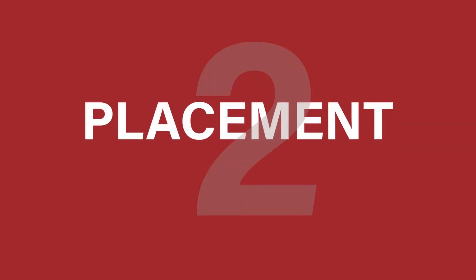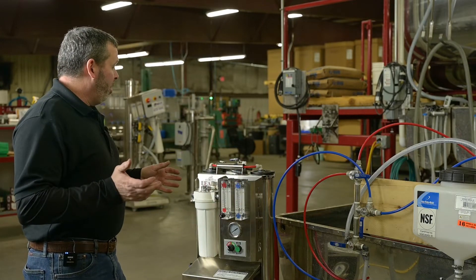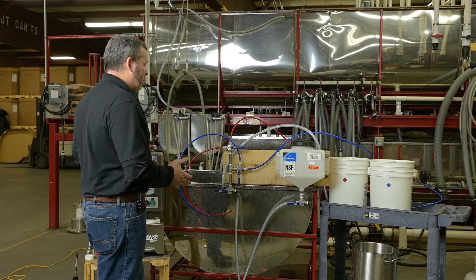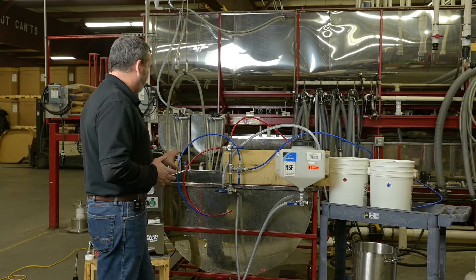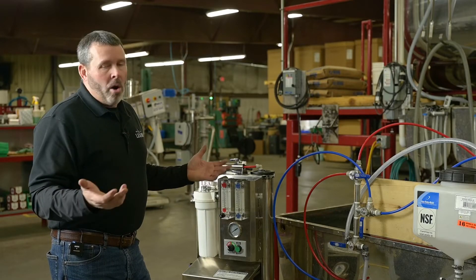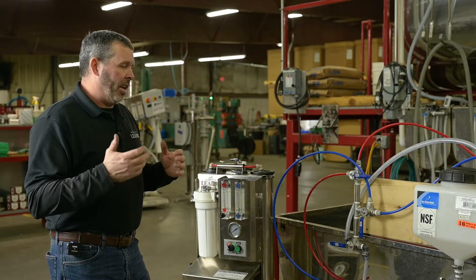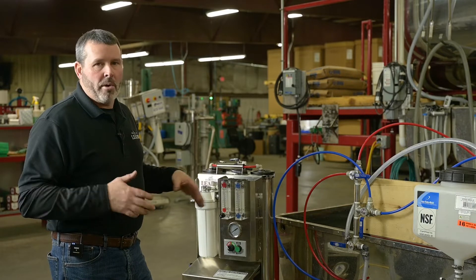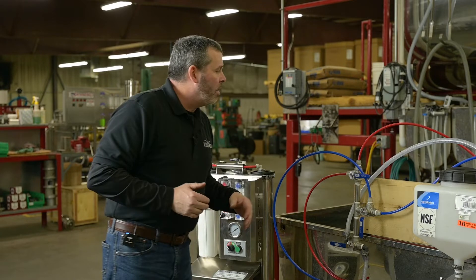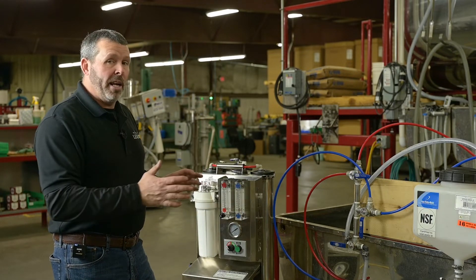Step two: determine your placement. Everybody's placement is probably going to be different. You want to have your RO all ready and try to keep it as close to your RO as you can — you can see here how we have it fairly close. That will cut down on the amount of hose you need and keep everything cleaner. If your RO is somewhere else, you may just have to buy a little more hose to accommodate that.